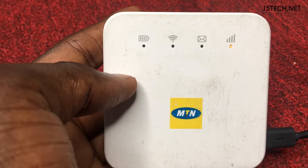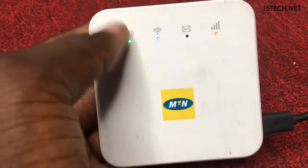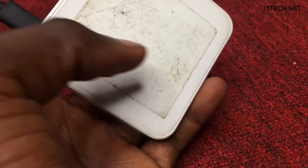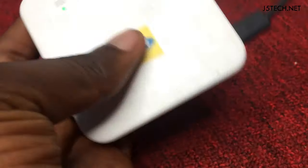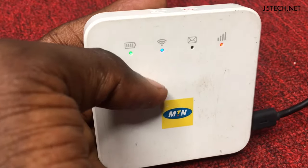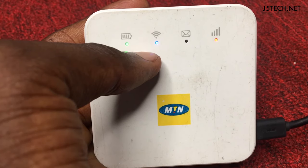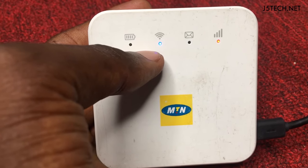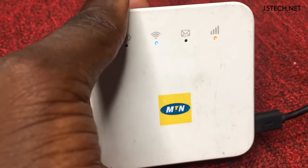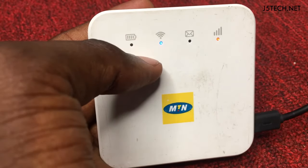Okay, that's it — my modem has been reset. To check your Wi-Fi password, you need to connect it to the computer and open or install the web UI software. You can also open it on your other devices if you know the default Wi-Fi password. But if you don't know the default Wi-Fi password, you need to use a USB cable and connect it to your computer.